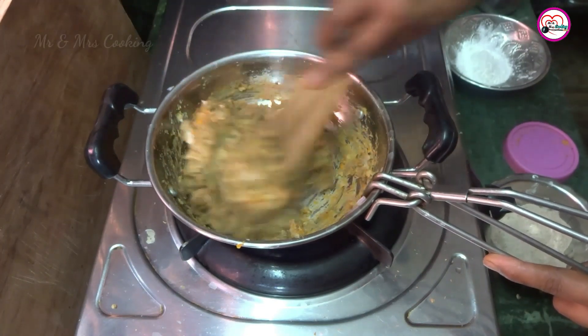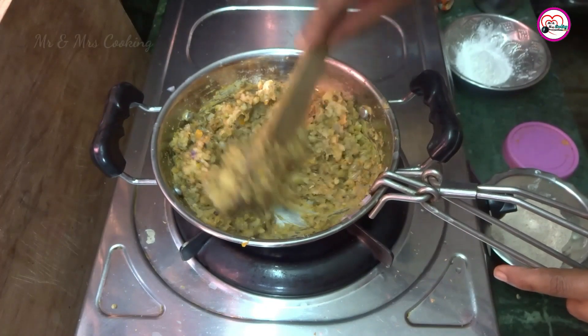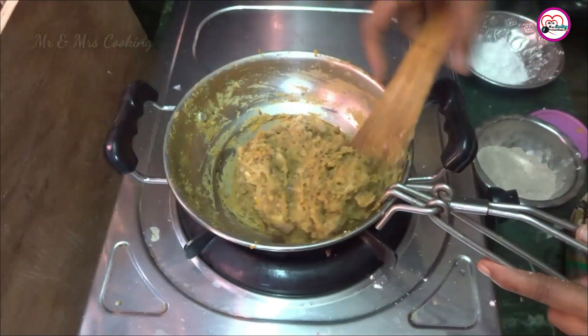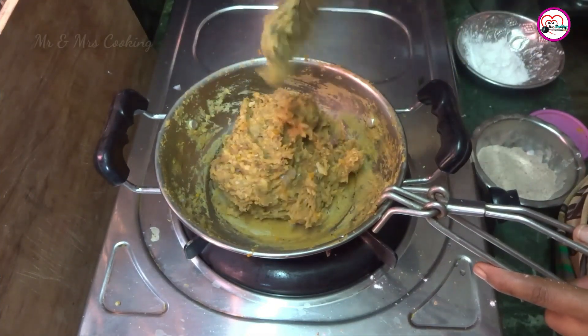Do you have to eat? Yes. So it's not too hard. I'm sure you don't eat it. Do you need to eat? Yes, okay. All right. Do you want to eat it? Yes.